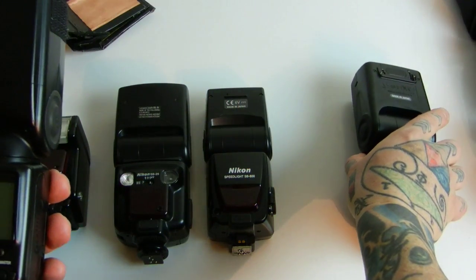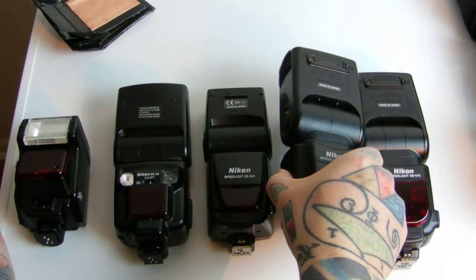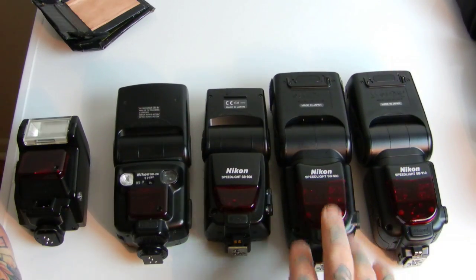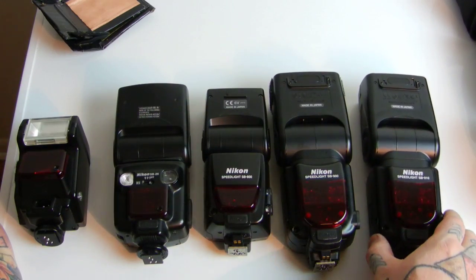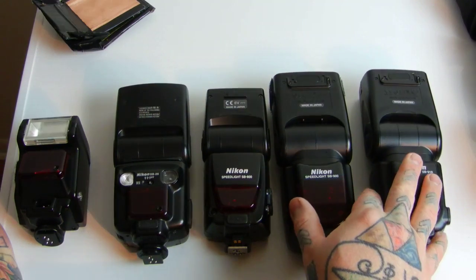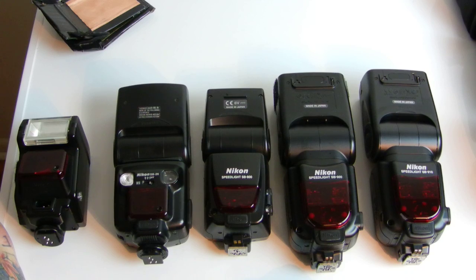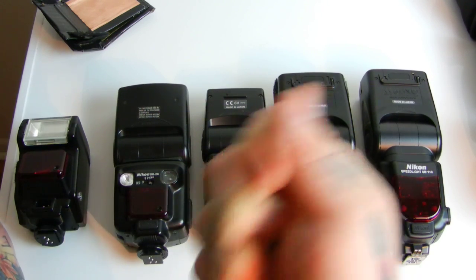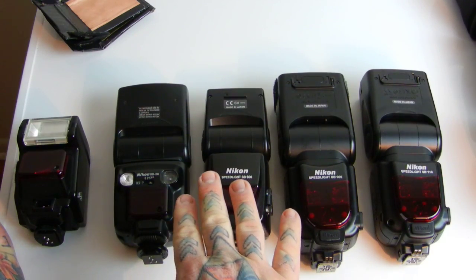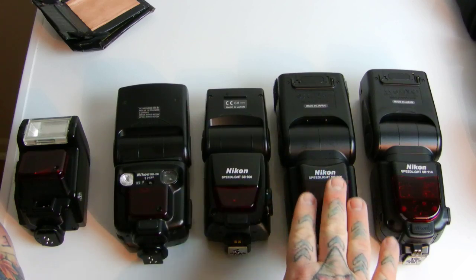Wedding photographers especially were complaining about the flash not letting you take more shots because it was 'overheating.' Nikon fixed that, but they really didn't change anything or improve it — they came out with the SB-910. It's kind of like the same way Nikon put out the D610 because the D600 was having oil issues on the sensor, and the D610 still has issues too, by the way.